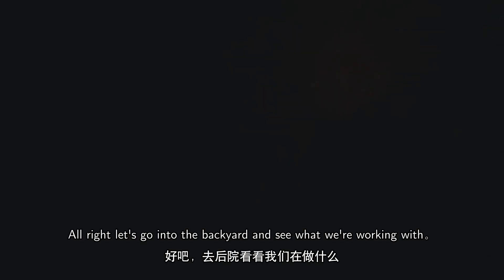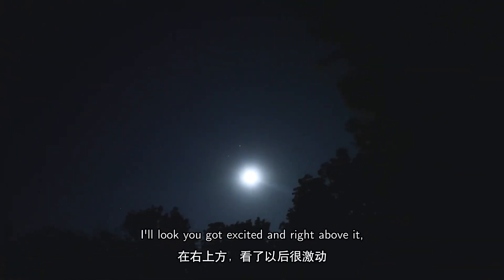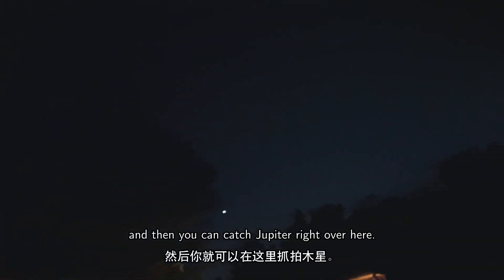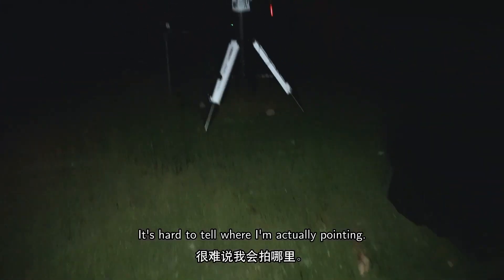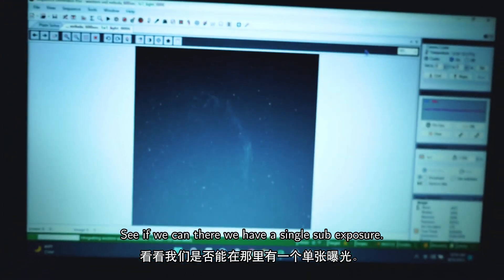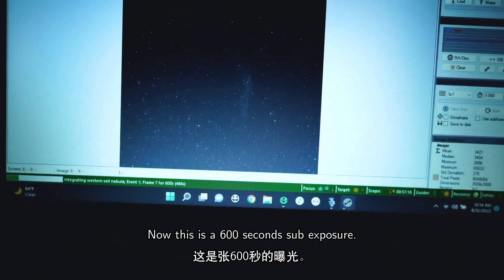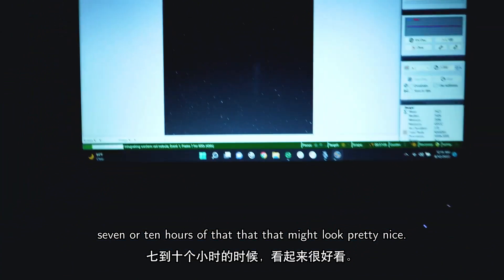Let's go into the backyard and see what we're working with. There is a full moon if I've ever seen one. You've got Saturn right above it and then Jupiter right over here — that is wonderful. I'm set up in my backyard, pointing almost directly at zenith. Here we have a single 600-second sub exposure, and it's not looking too bad with a full moon. Seven or ten hours of that might look pretty nice.